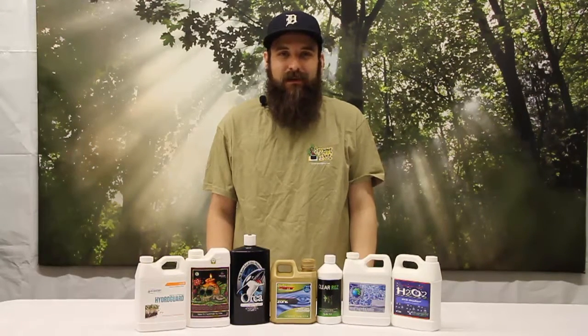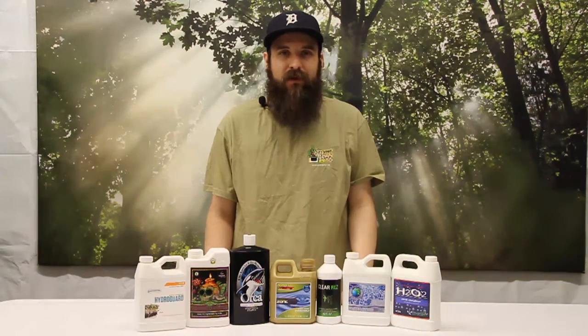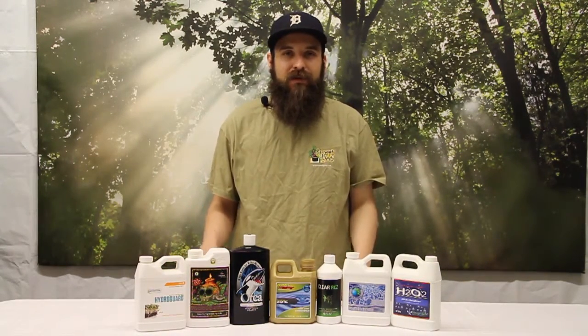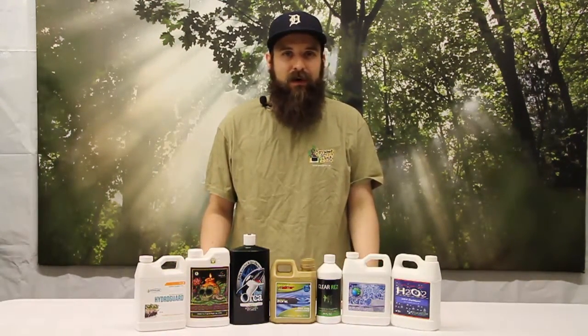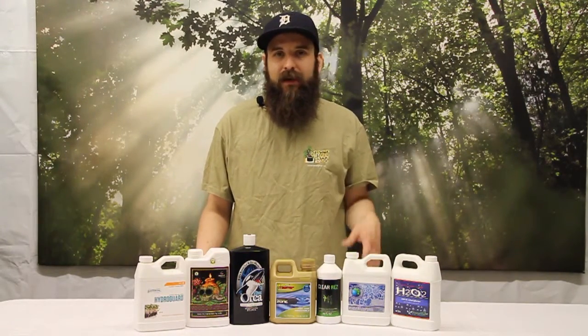Hey guys, this is Matt with 4RideHydroponics.com and today we're going to be taking a look at the two main ways to keep a nutrient reservoir happy and healthy, and also keep your roots happy and healthy in deep water culture, any time the roots are exposed to the actual water, and how to keep them from getting root rot.